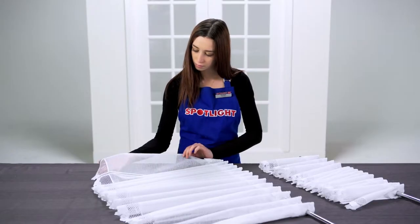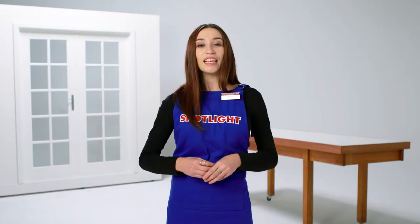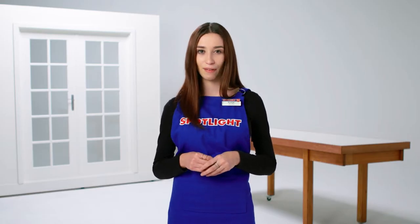Wash delicate fabrics by hand to prevent them from shrinking or tearing. If you need to machine wash, put the curtains inside a pillowcase first. Depending on the type of fabric, you could wash your heavy curtains in your washing machine or take them to the dry cleaners to save yourself from the hassle of washing and drying heavy fabrics.